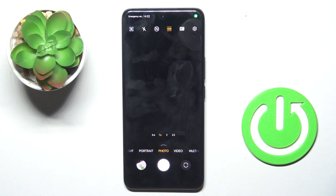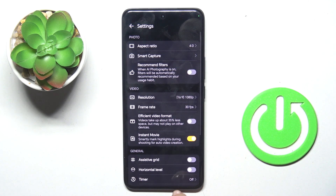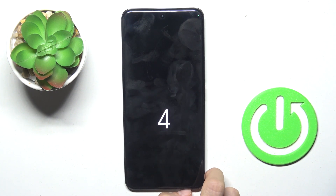At first, open your camera app, then make sure that you're in photo mode, select settings and here locate timer. Now update to 5 or 10 seconds and now as you can see the photo will be grabbed with selected delay.